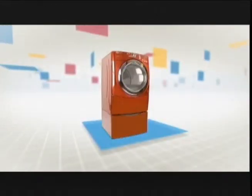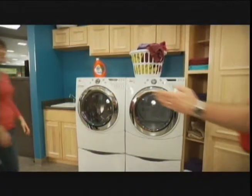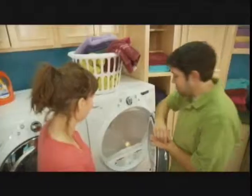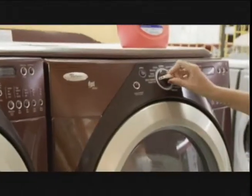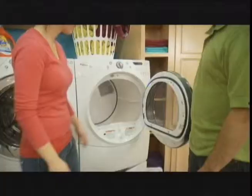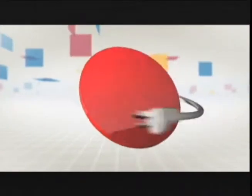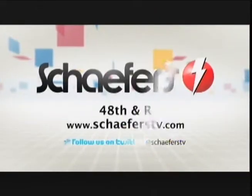We need a new washing machine. Maybe something a little cooler. I like the front loader, but do you have it in white? Is there anywhere we could try it out first? At Schaefer's, touch, turn on, and try out your new laundry pair right in the store, and our appliance experts can show you how a new Whirlpool laundry pair can save energy and get your clothes cleaner with steam. Schaefer's — more than just TVs and appliances.